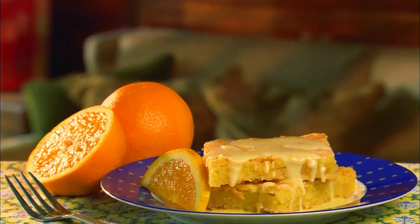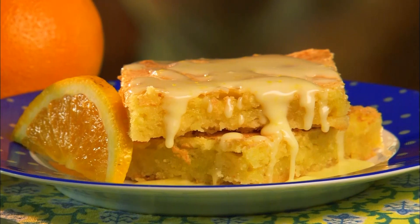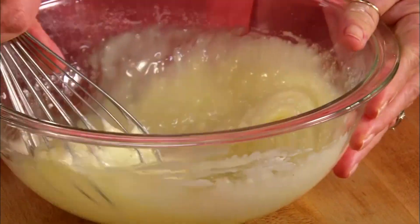Coming up, it's the perfect mix of sweet and sour — orange citrus bars — and later a quick and easy icing. Paula encourages viewers to leave a comment telling her what recipes or videos they'd like to see, then sends it back to the show.